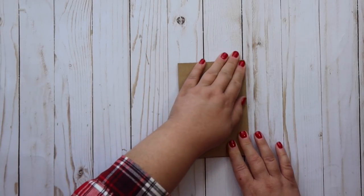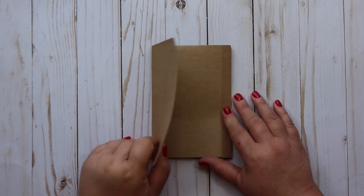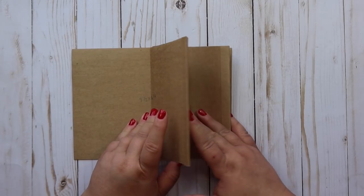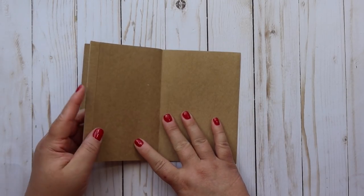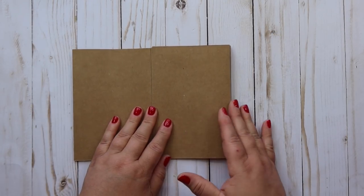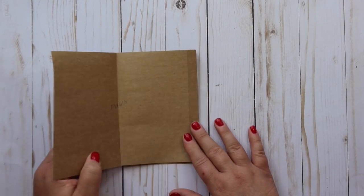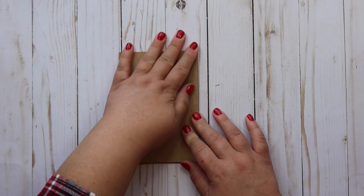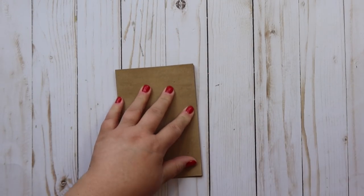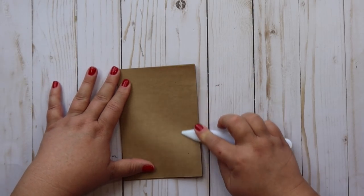Let me show you a quick flip-through of what it's going to look like. Here's our front cover - it opens like this, like this, like this, and like that. Then it opens again right here, right here, and right there, and then we're back to the front cover. Now we get to do the fun part, which is adhering all the beautiful paper and making this into a really cute accordion mini album.